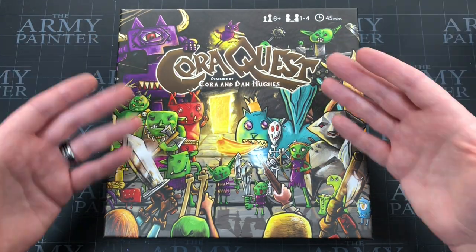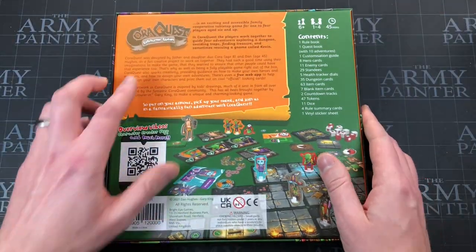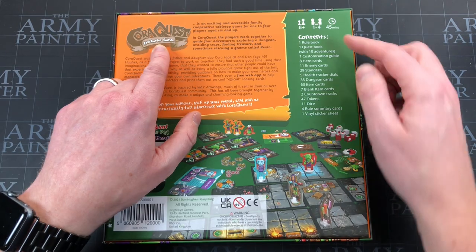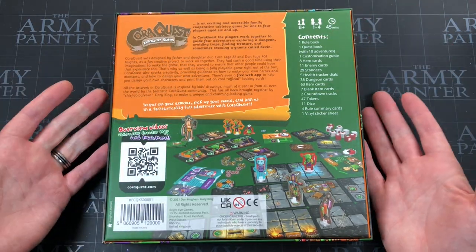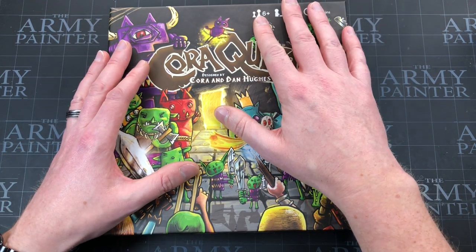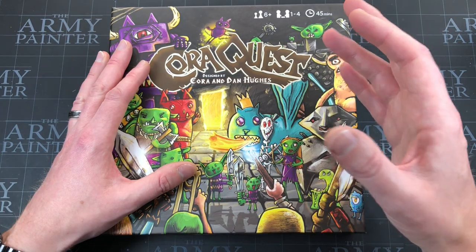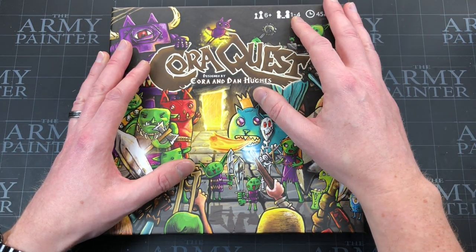This game is now out and has just been delivered. The Kickstarter edition is in front of me — I think it's going to go to retail as well. It tells you all the contents on the box. As mentioned, this is primarily for kids; it's a family-accessible game. It's a dungeon crawler, cooperative, one to four players.